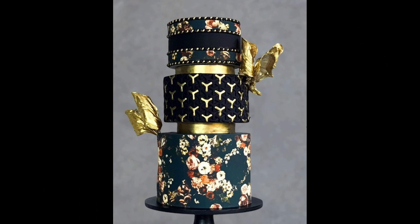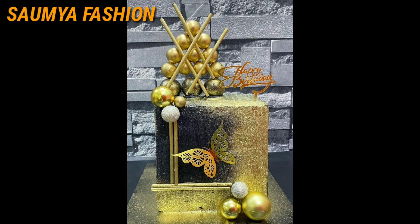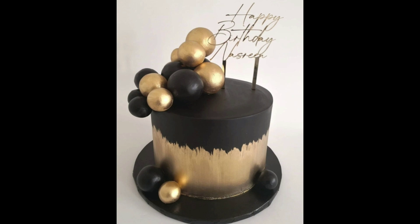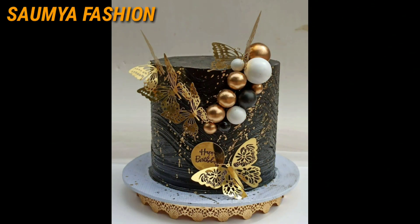So whatever design you like, you can try to get that design. And whatever design you like, you can take a screenshot. Whatever you want to make, you can order it at any bakery or cake shop.